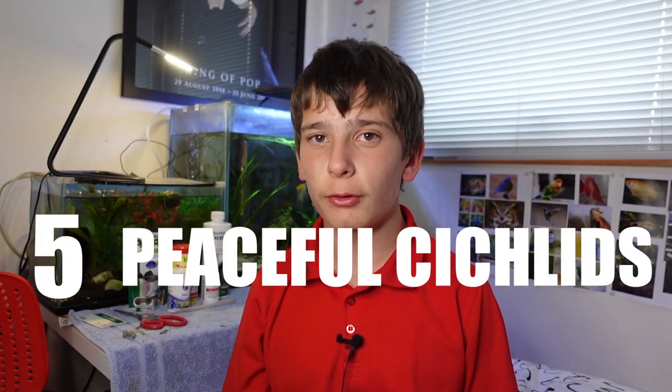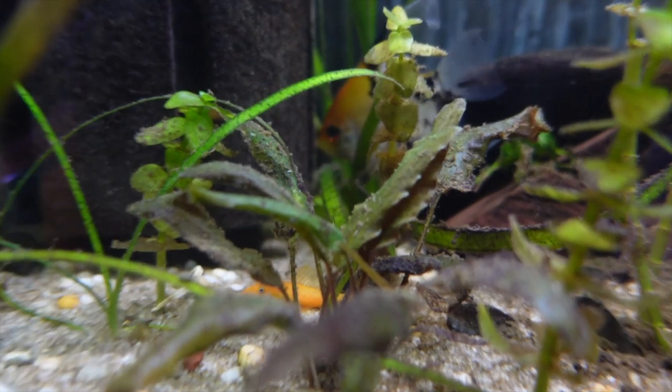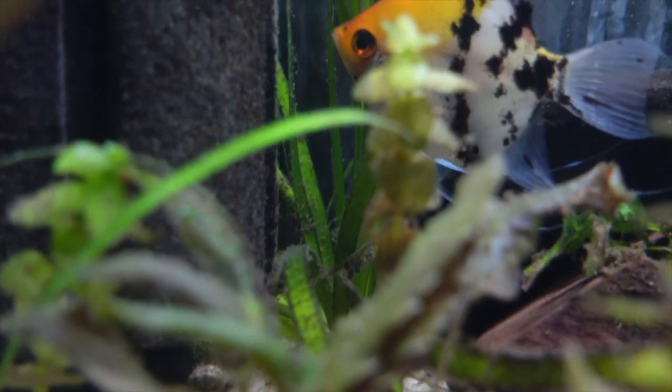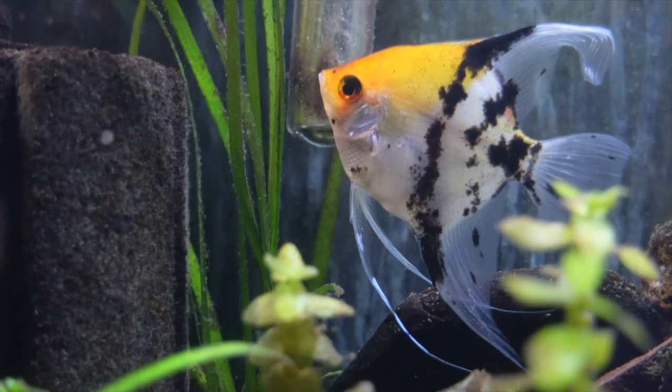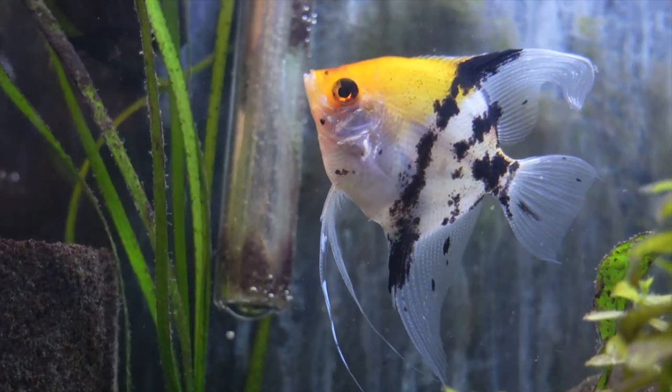G'day everyone, how's it going? Today I want to bring you my top five peaceful cichlids for your community aquarium. Most of the time you'll think that cichlids are very aggressive and can't be with any other fish and have to be in a solitary tank. That's not necessarily true because we've got a few tips to make these fish a lot more peaceful — but they already are very peaceful. Make sure you stick around to the end so you don't miss any of the five fish, and consider subscribing as I do weekly aquarium videos just like this. Without further ado, let's get started.